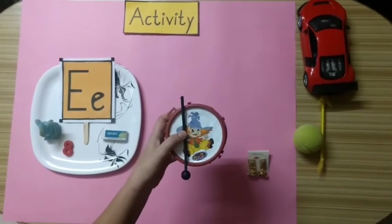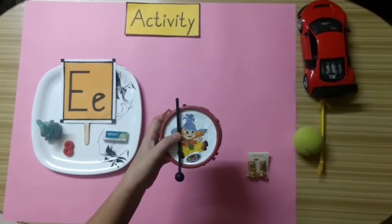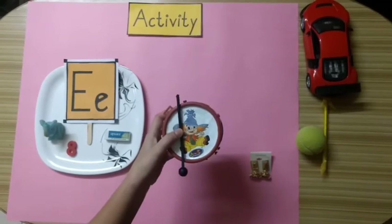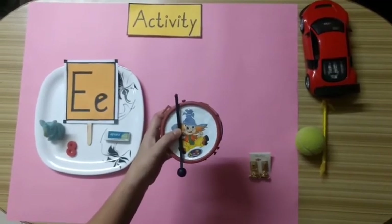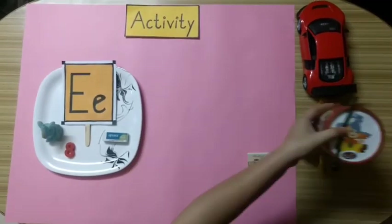Now kids, what is this? Yes. This is a drum. Does a drum start with alphabet E? No. Very good kids. A drum starts with alphabet D. So we will keep this drum aside.